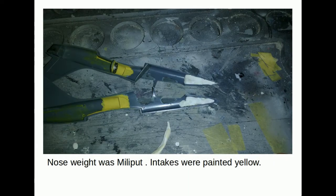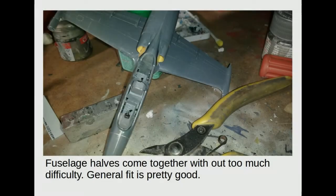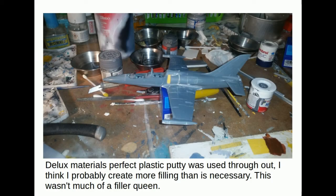Nose weight was made from Milliput in the two halves and I painted the visible intake area in chromate yellow. The kit went together without any major difficulties — the fit was good. Yes, there were visible seams but no substantial gaps, certainly nothing that required shimming. Glue used was Deluxe Materials perfect putty throughout. I'd probably create more filling than is necessary, and this really wasn't much of a filler queen at all.